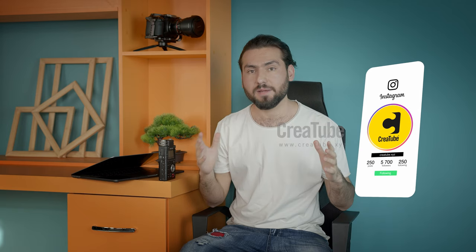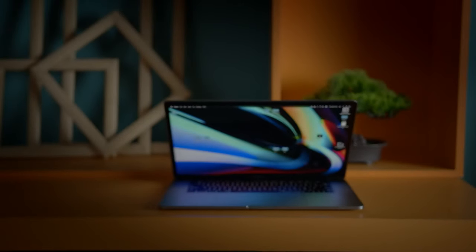Hey, welcome to another awesome video from creatube.xyz. It's Habib, and today I would love to thank everyone for their support on my YouTube channel as well as on our Instagram account. Today I would love to bring you guys some tips and tricks that you can use on a MacBook Pro 2019 to edit almost every video in 4K — actually Blackmagic RAW or Cinema DNG — with this awesome machine.